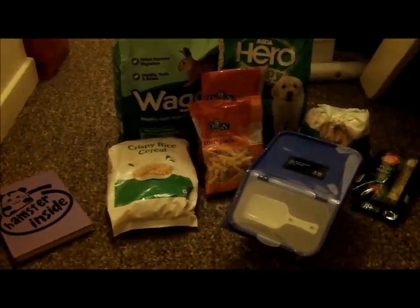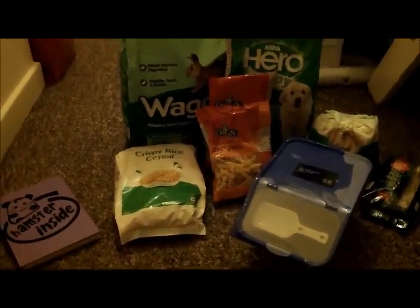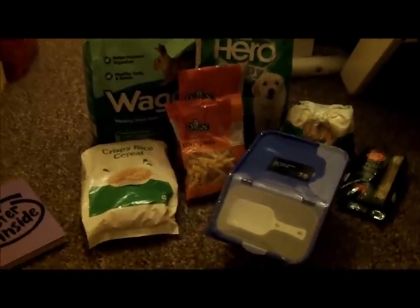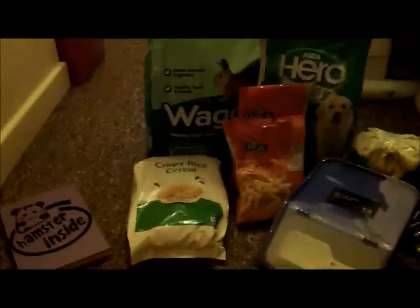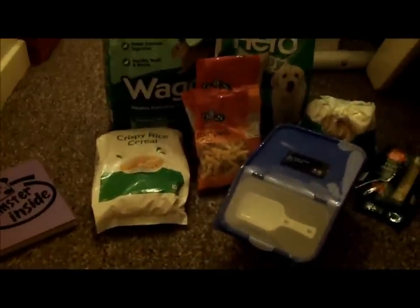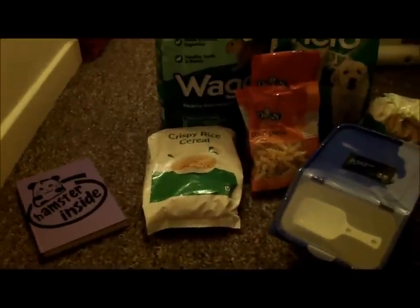I am just about to do the mouse mix for my mice and I thought I would video it so that people can get an idea of what I feed them. This is the first time I've made up this mix because usually they're all just on plain wag mouse munch, but I got fed up of feeding them that because I don't think it's very good.